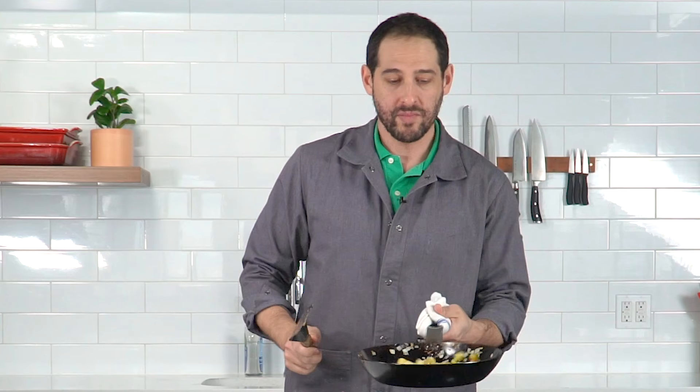The only way to learn is to try. And be prepared, because you're probably gonna make a mess at first. But it's okay. You gotta break a few eggs to make an omelet — except that an omelet is an entirely different technique.